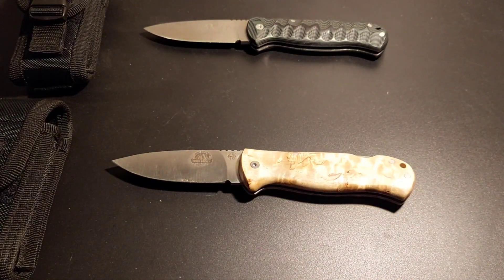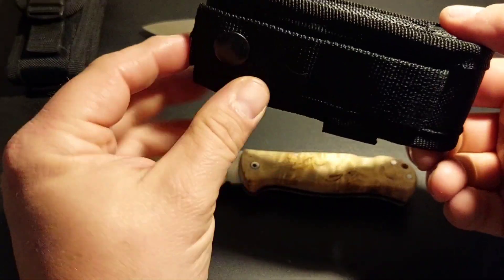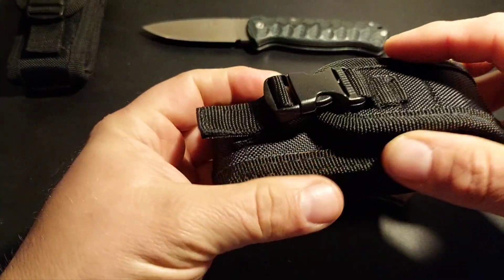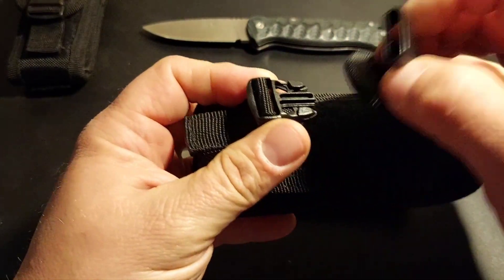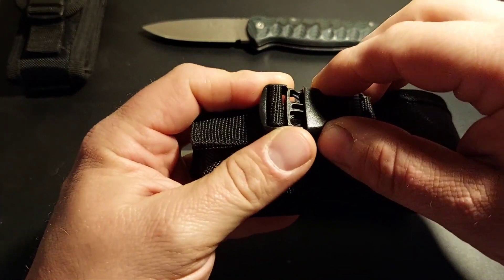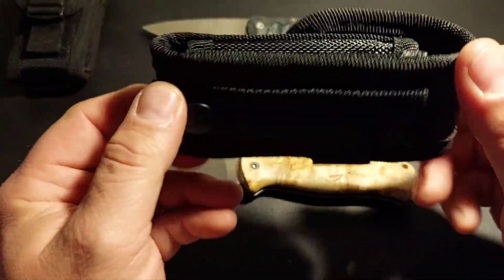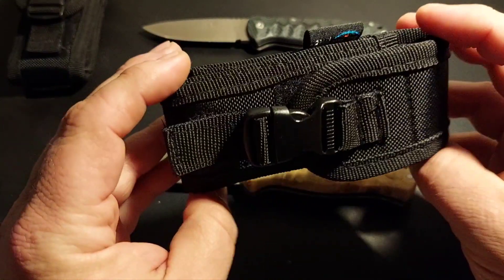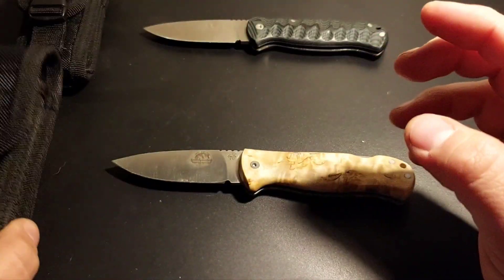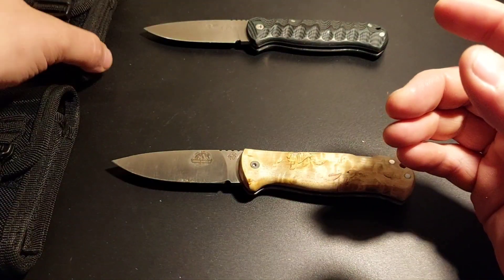Geliefert wird der Highlander, genau wie das Bushcraft, in dieser Nylon-Pouch. Kann man am Gürtel befestigen, auch mit Druckknopf, hier mit Clip und Klettverschluss – doppelte Absicherung. Man weiß ja sonst nie, ob es rausfällt. In Leder hätte ich es besser gefunden, aber die Nylon-Pouch tut es auf jeden Fall auch. Ist baugleich mit der hier vom Bushcraft.